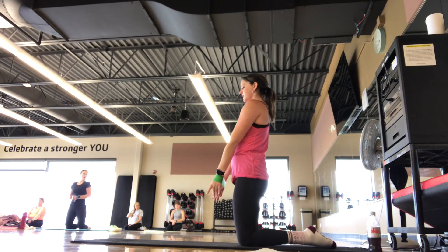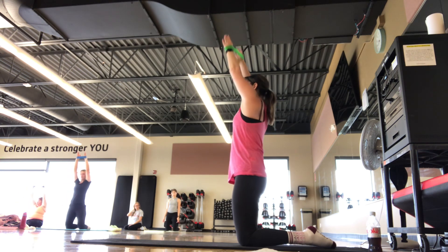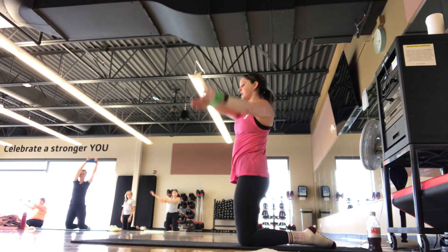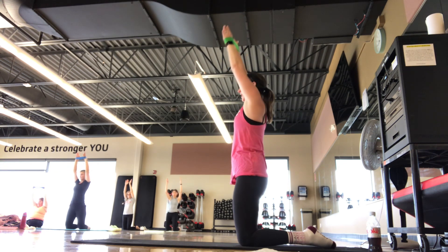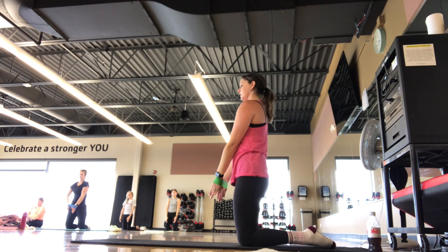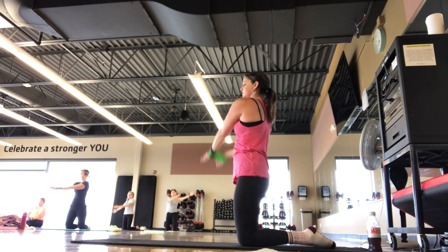We're going to start down here, so hands are down at the side. We're going to open up, come up to here, and then twist it back to start. Other side — twist it up, bring it back down. Try to keep the hips and shoulders squared off, so even though we're finding that twist there, we're still facing forward. Feeling this in the arms and the shoulders, bending these circles.